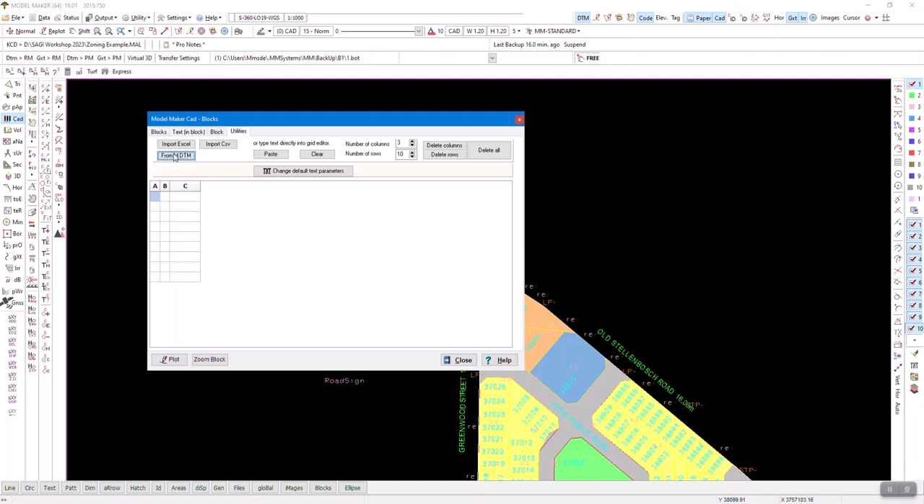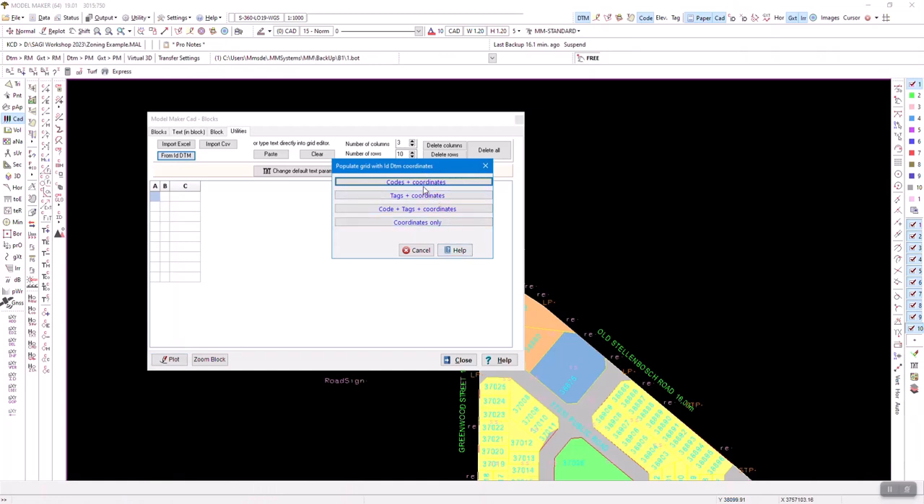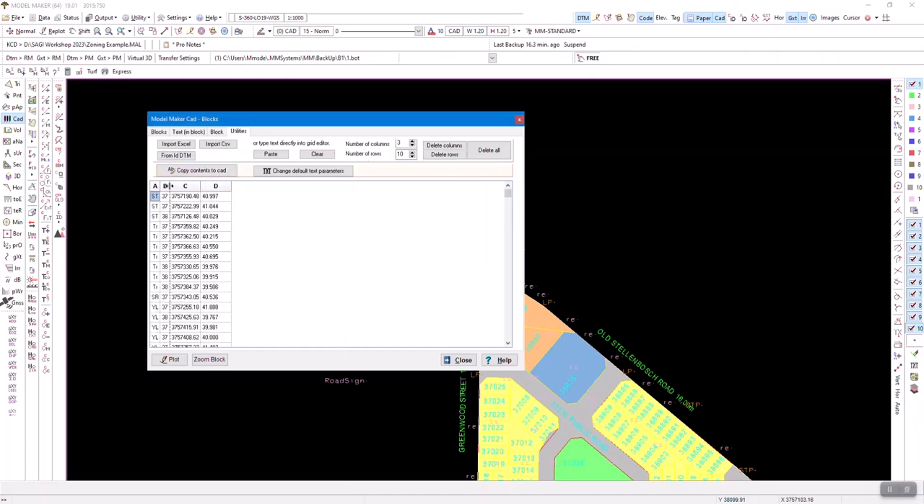Click 'Copy ID DTM from points' and it asks what you want from those points: codes and coordinates, tags and coordinates — code and tag are two separate descriptions — or coordinates only. I'll select codes and coordinates only, and it brings the coordinates into a little table. There's also an 'import from Excel' option — go to Excel, select, copy, come here and paste. A new button then appears; you won't see that button unless you've got data in the table, so don't try to remember it.